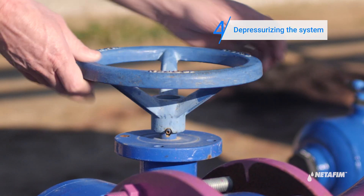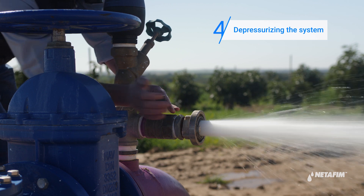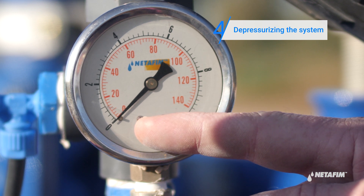Proceed to release pressure from the filtration system. Turn off the water, then open any valve downstream of the system to release the pressure. Verify that the pressure gauge is at zero before proceeding.